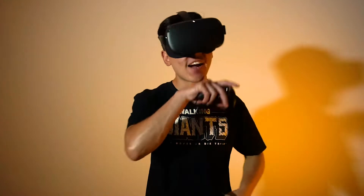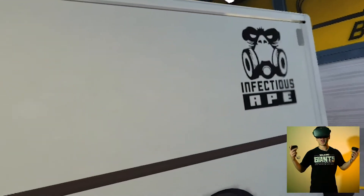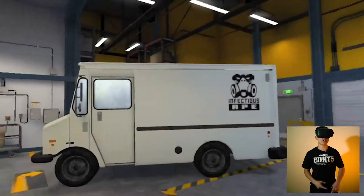Dude, holy crap, this looks so freakin' good. Zack Jones, you are the lucky winner for this week's throwy. Zack Jones commented he would like me to paint 'Zack J.' So let's jump into it.